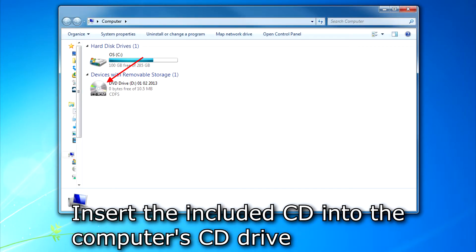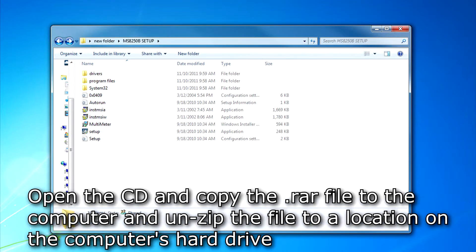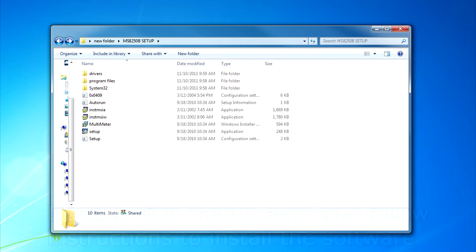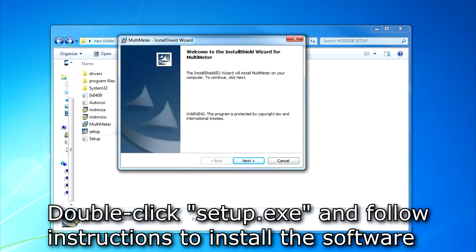Insert the CD that came with the meter into the computer's CD drive. When prompted, open the CD and download the RAR file and unzip the file into a folder on your computer. Once done, double-click the setup.exe file and follow the prompts to install the software on the computer.